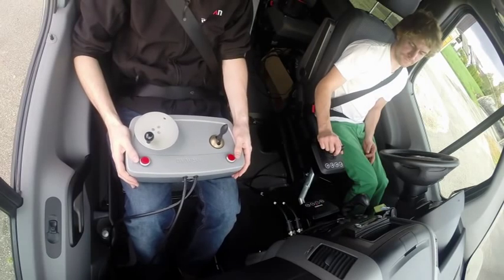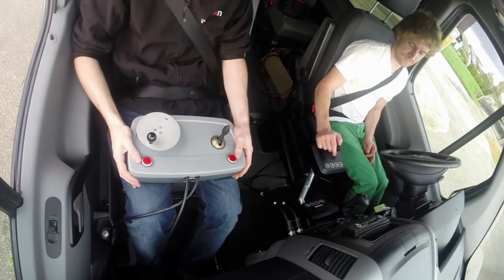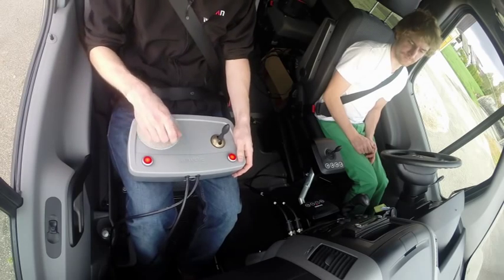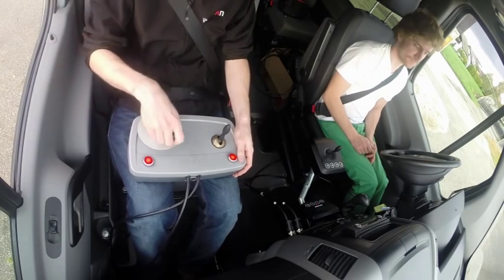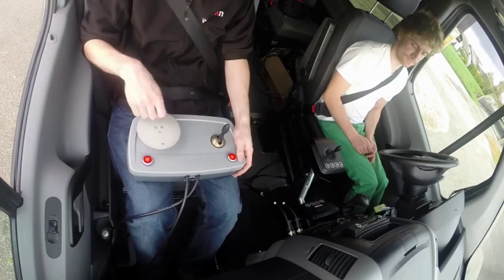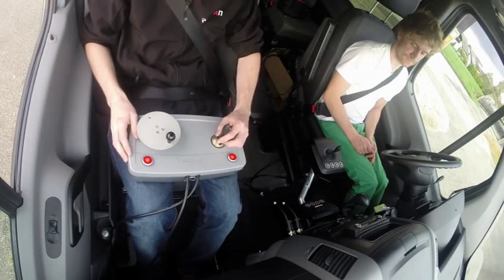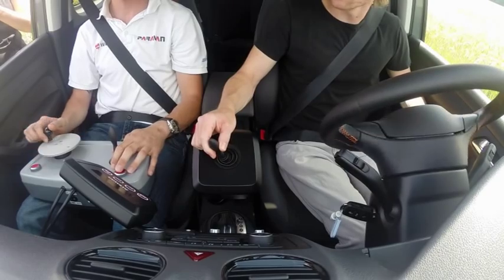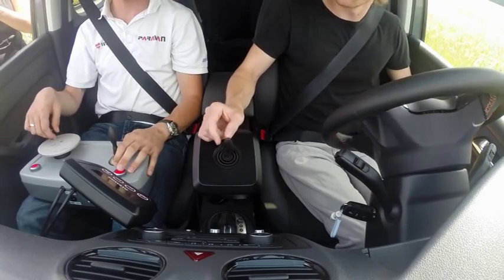In order to allow intervention in the event of an emergency during an adaptation drive, a driving school unit is added to the system in addition to the input devices. For the sake of safety, both the learner driver and the driving instructor are required to perform a function test before setting off.